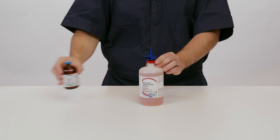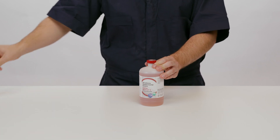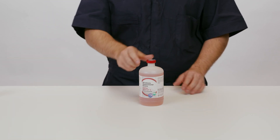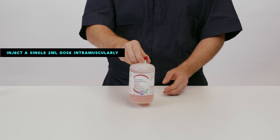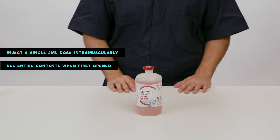Then remove the transfer spike and carefully dispose of it into an approved sharps container. The mixed 3Flex product is now ready to administer. Inject a single 2 milliliter dose intramuscularly and use the entire contents of the bottle after it has first been opened.